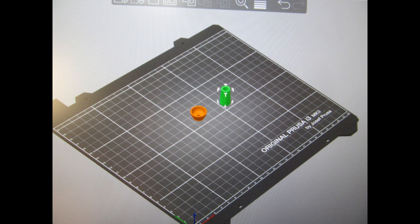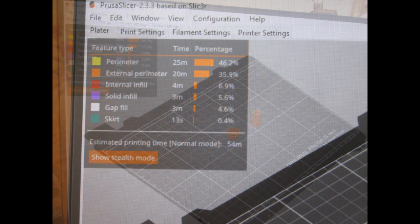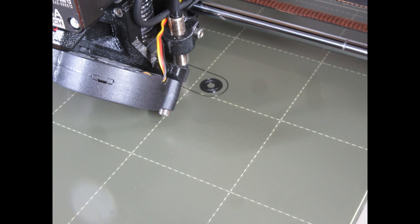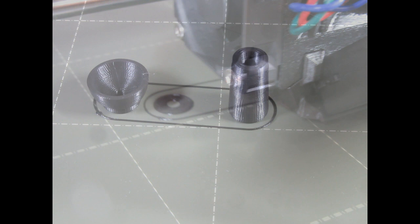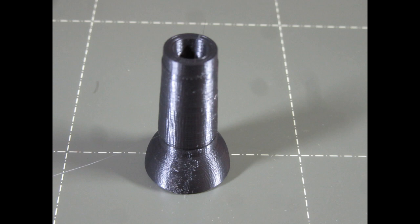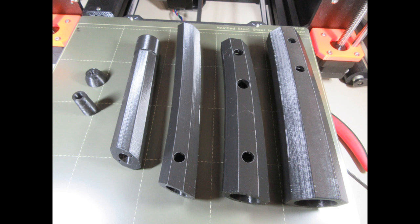Then I repeated the process with the two mouthpiece parts — first in the Prusa slicer and then sliced with the statistics. I've got the hotbed cleaned and it's already laid out the skirt, starting to do the first layers of both pieces. And there the mouthpiece cup and the mouthpiece shank are done, and I've stuck one on top of another just to show how they fit together. Here are all four parts of the instrument ready for assembly.